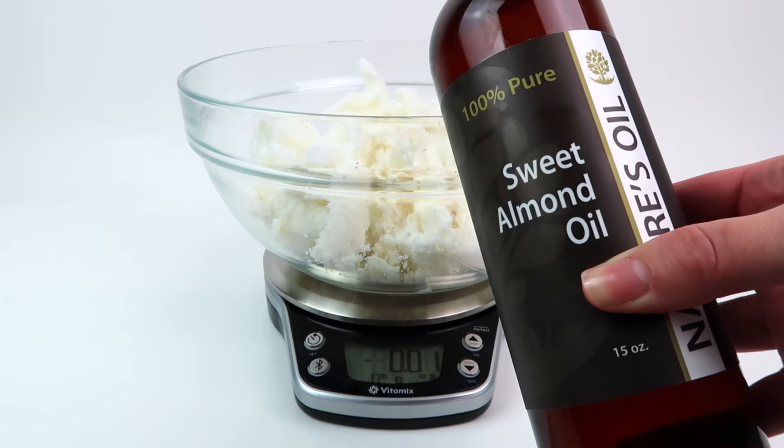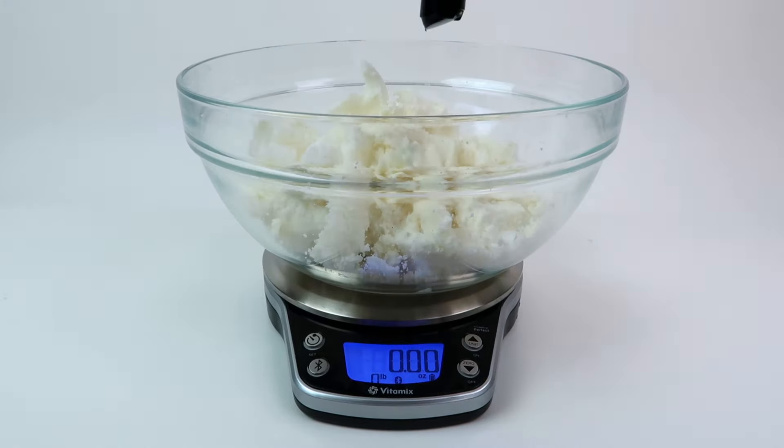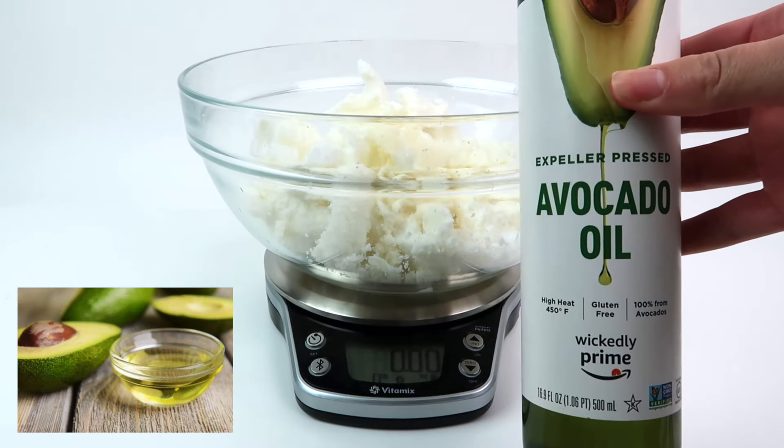Next I'm adding sweet almond oil, which is known for its high vitamin E content. Sweet almond oil is great for protection against UV damage and preserving skin moisture. It also helps with improving skin complexion by fading scars and stretch marks.